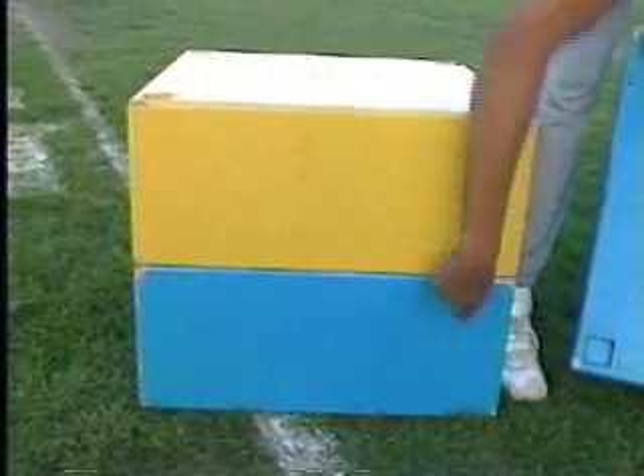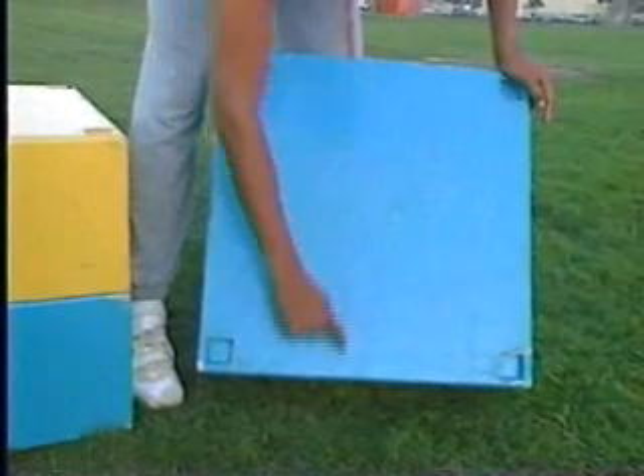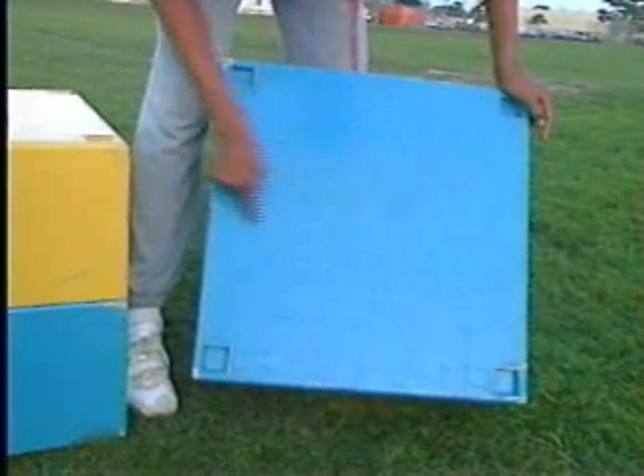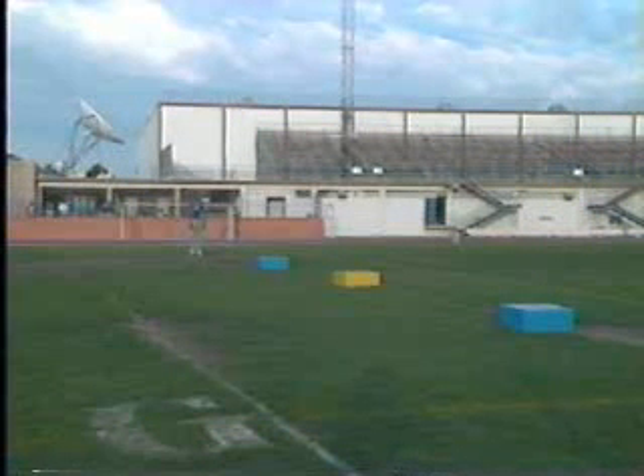The box should be anywhere from one foot to two feet high, by two feet wide, by two feet long. The box should be designed in such a way that it can be stacked securely on top of another. Boxes should be placed about 15 feet apart as measured from the middle of each box.